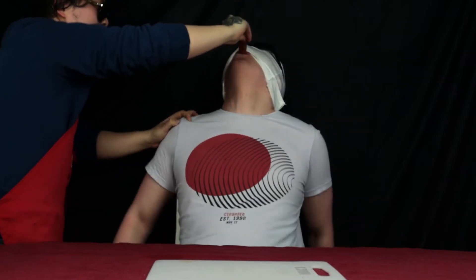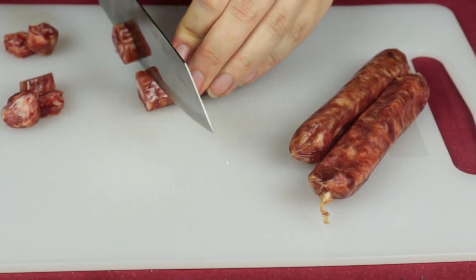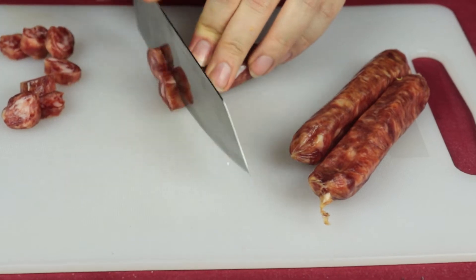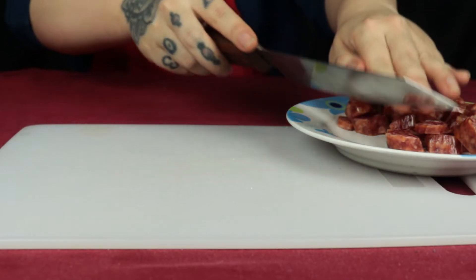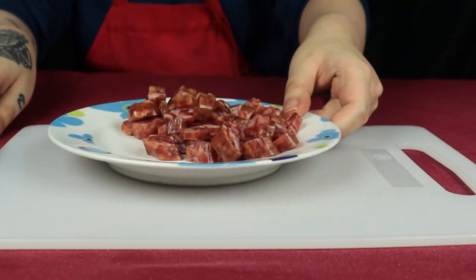Size isn't everything after all. However, despite saying that, we want to cut these sausages into very small cubes as well. Once they are cut, we transfer them into another plate and set them aside.